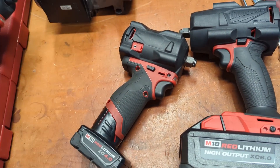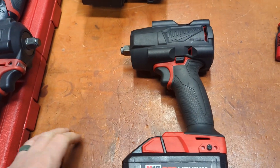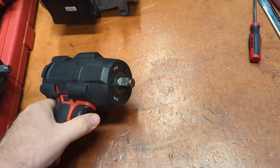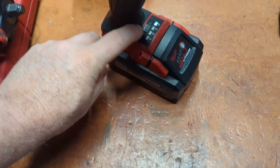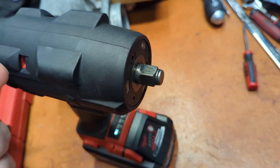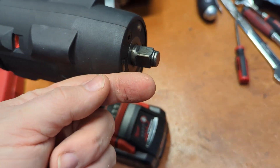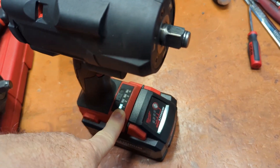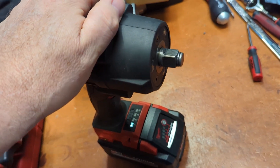I actually had a 2767, the Gen 2. The reason I don't have it anymore is because it was big, heavy, and bulky. This guy came out with the tri-lights, which I love. It has mode one where the gun will either break free and then slow-spin a bolt or nut, or tighten and then stop so you don't overtighten — letting you do something more controlled. I really like that feature.